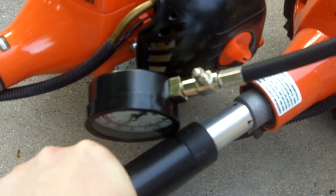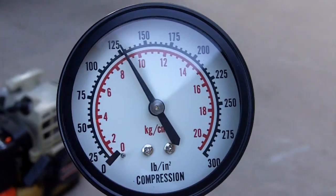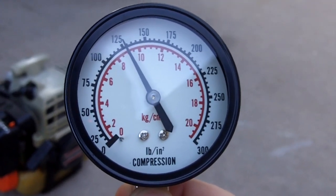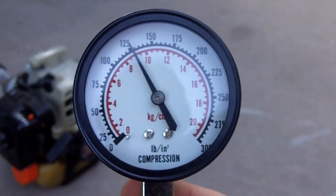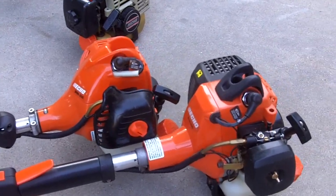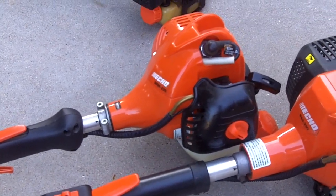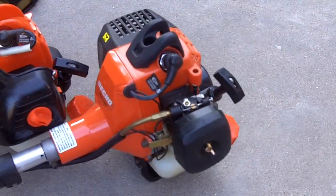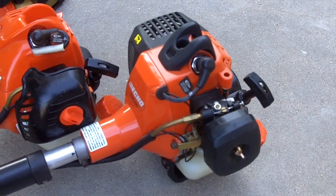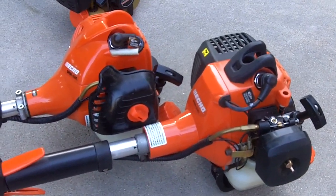And there's the result — almost close to 130 psi, so that's actually pretty good for a three-year-old unit. So that was the compression test on the Echo SRM 225 with just a little bit under 100 psi — not too bad — and the PAS 230 which had almost close to 130 psi. Both of them not too bad, so I hope you enjoyed.